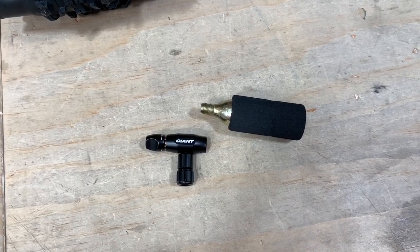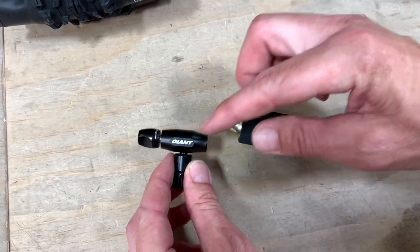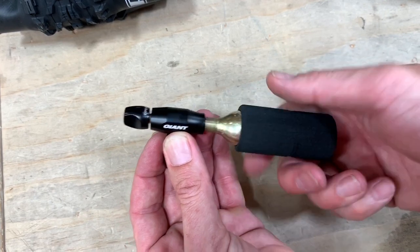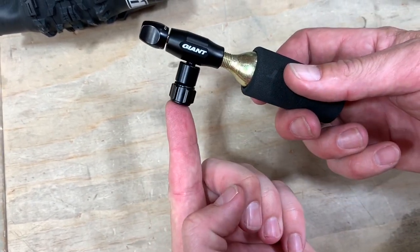It's super simple to use. Before threading your CO2 canister onto the inflator, we want to make sure that the valve is fully closed. Then we thread the CO2 onto the inflator and break the seal — now I'm ready to go.